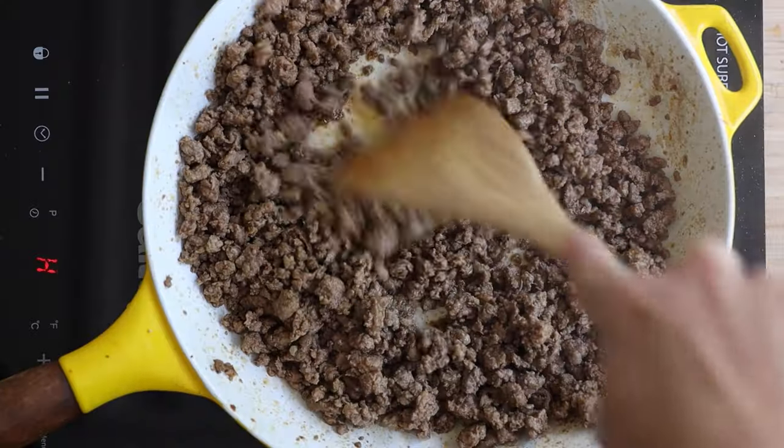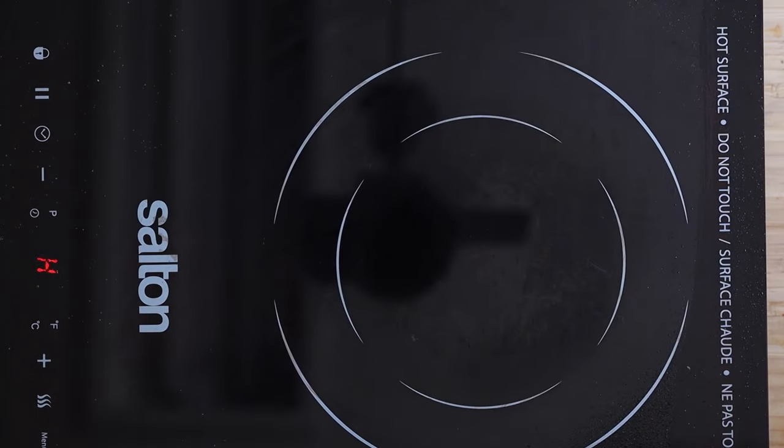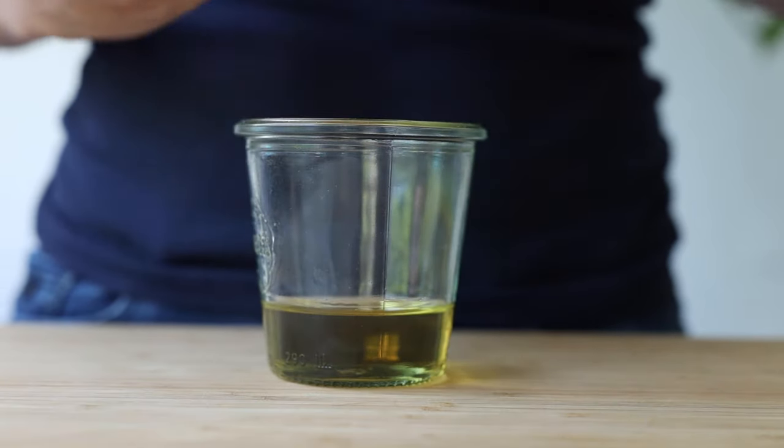Once the meat is nice and browned and cooked through, remove it from the heat and let it cool. The stir-frying takes about 10 minutes, the cooling down about 15 minutes. You really want to make sure the meat isn't too hot, because if you add it to your burrito bowl while it's still hot the lettuce will wilt. We want to avoid that, so let it cool down to at least room temperature. In the meantime, we will start preparing the dressing.